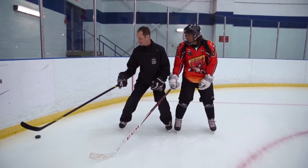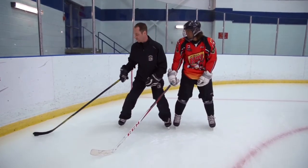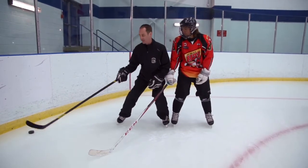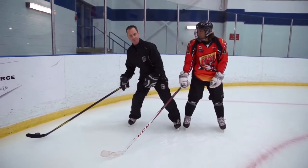When you're protecting your puck in motion, you want to make sure the puck is outside, so it's away from your opponent. You can work with two hands or one hand. One hand will allow you to keep the puck a lot further away from your opponent.